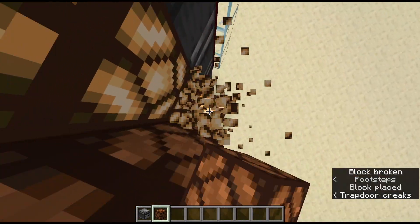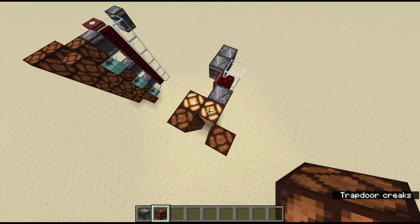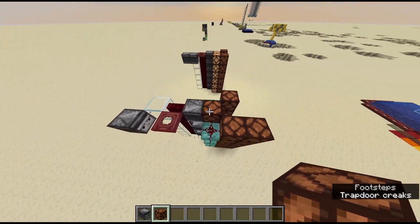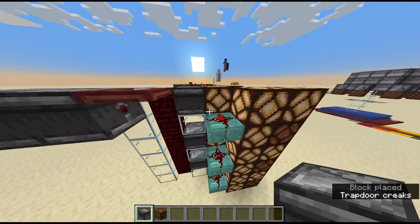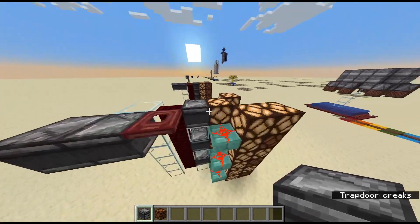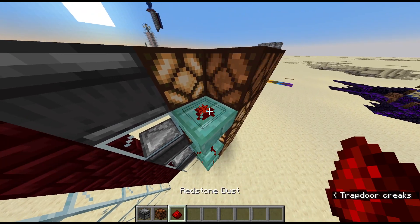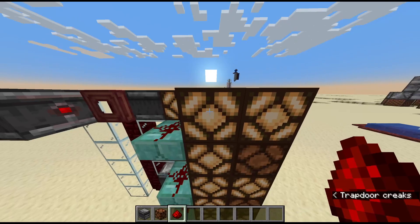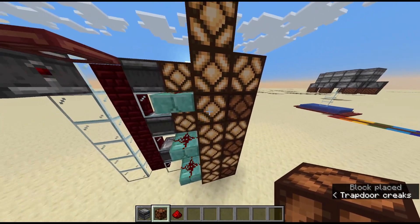These technically aren't necessary — I just wanted to show what's being powered and what isn't. What I did was with this setup, we can activate it at the same time. When the observer powers this, it receives that signal, which powers this lamp, and then all the adjacent ones — so it powers this, it powers this, and it does power this.